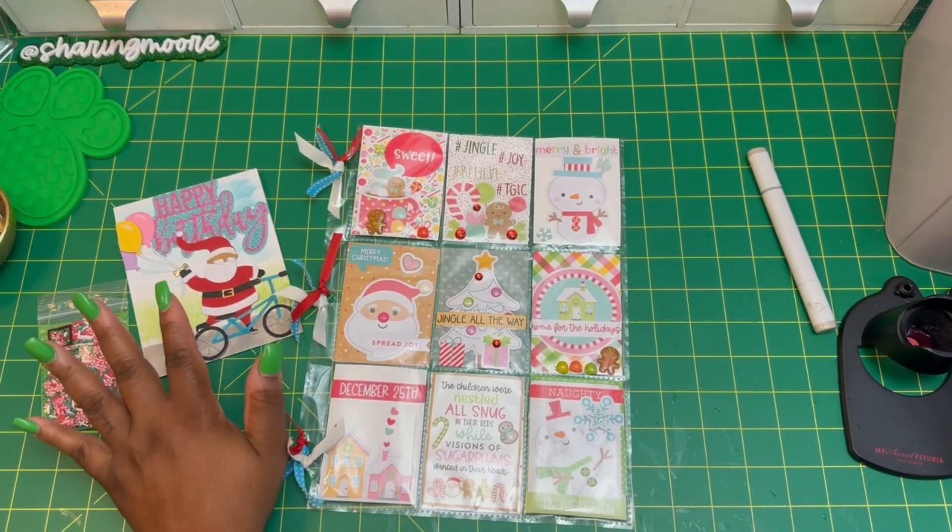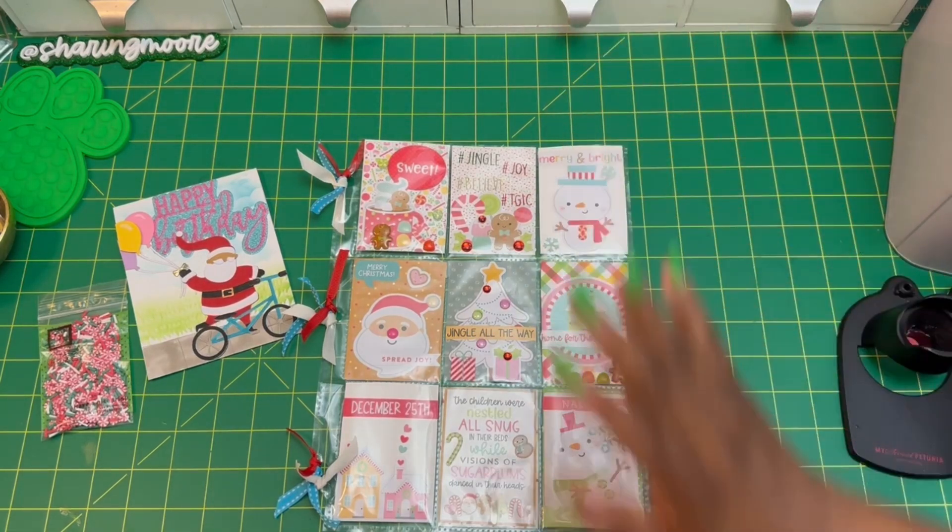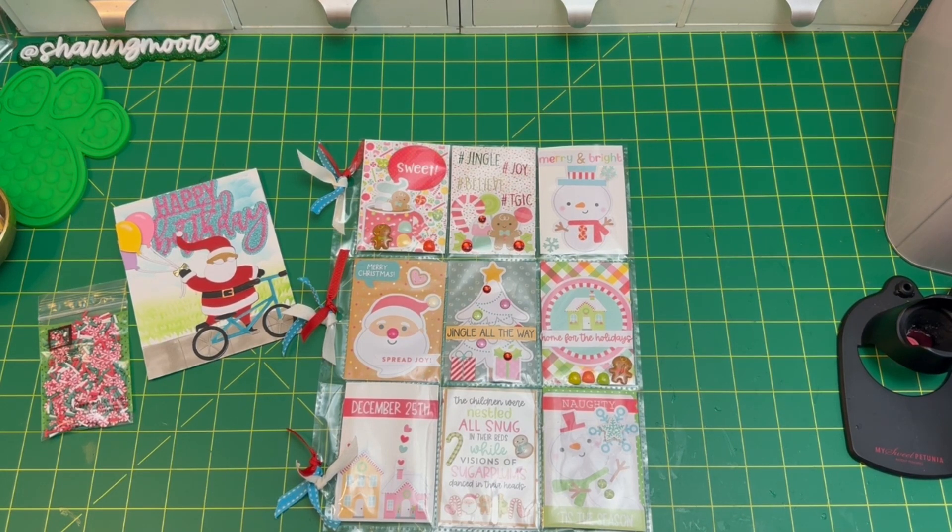This is what I'll be sending StaceStace for her channel challenge. If you're not already following her, I'll have her channel linked down below — go give her some love, support her Kofi shop, and subscribe to help her reach her goal. I hope you like what I put together! Happy early birthday, StaceStace — I hope you get a great turnout for your challenge. If you have any questions, leave them down below and I'll get back to you as soon as I can. Thank you all so much for watching — stay safe and have a great day, bye!